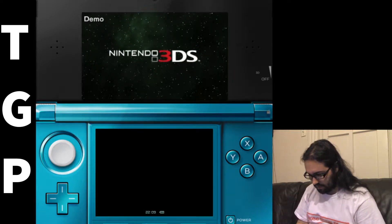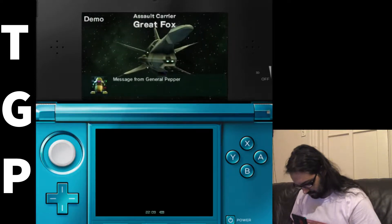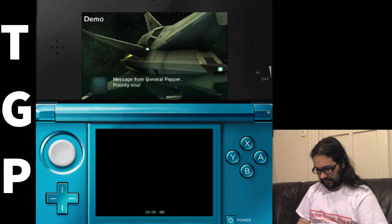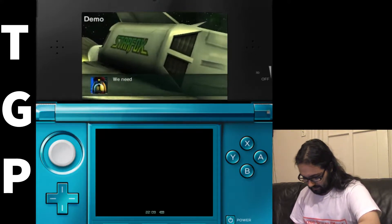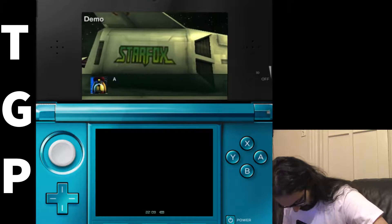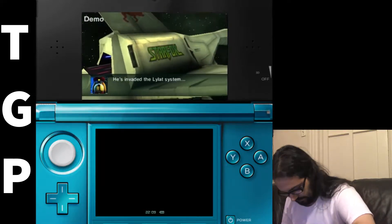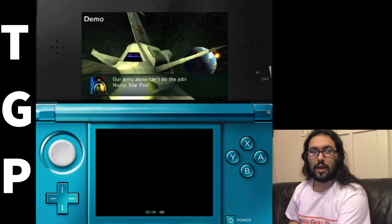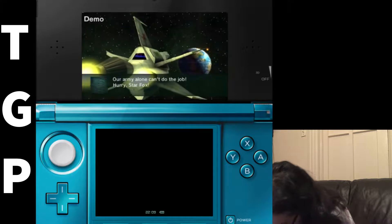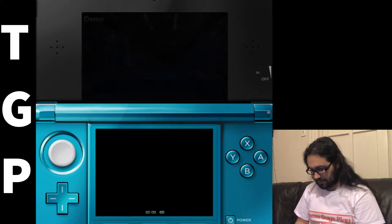Let me just — Star Fox — what is it on? Oh, that's the system I'm playing right here with all of you. I don't have a stylus. Oh god. I gotta get the stylus. I dropped it.